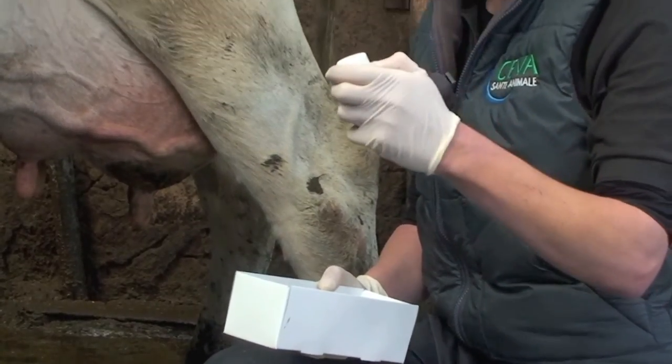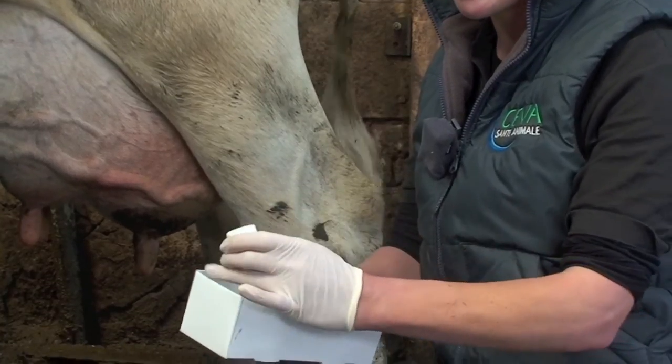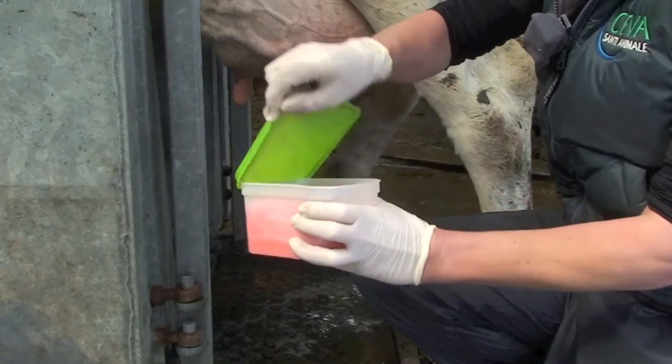What we're going to need is a sterile sample pot. This is a clean pot which means it's never been touched. We're just going to take the lid off and leave it ready so that when we come to take our sample we don't need to faff around too much with it.